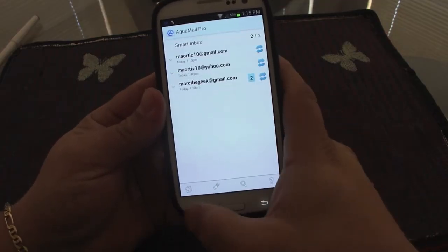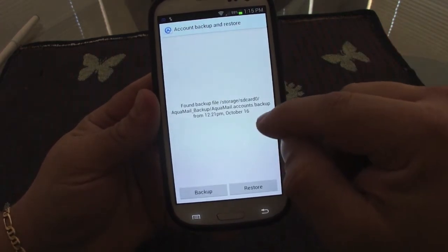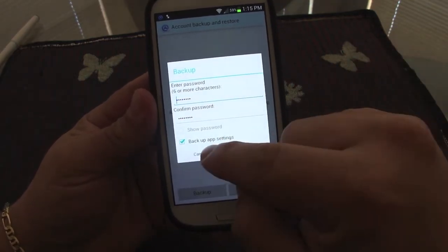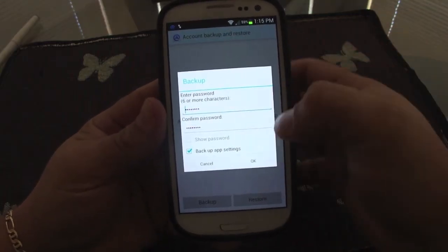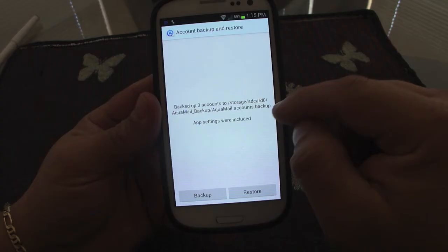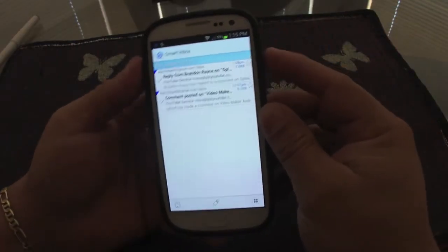That's a great feature for people who need privacy and don't want others accessing their phone. You can also back up your settings and emails. From here I can back up, set a password for the backup, and choose which settings to include. It automatically saves to your SD card, and you can restore at any time.